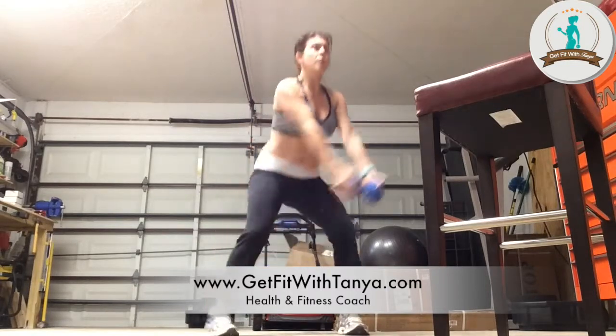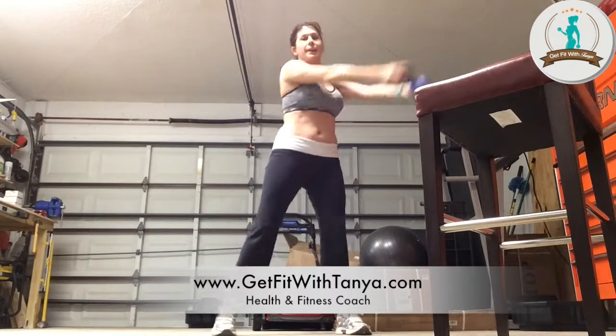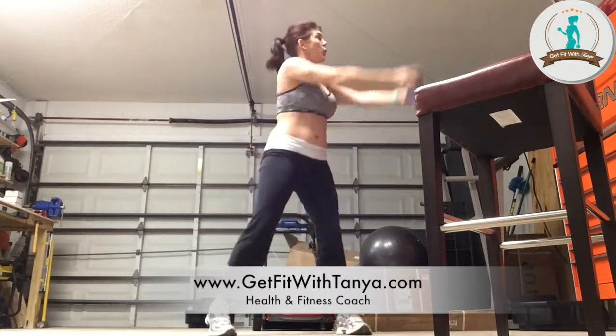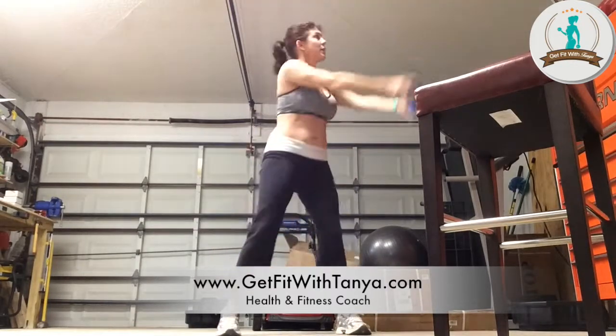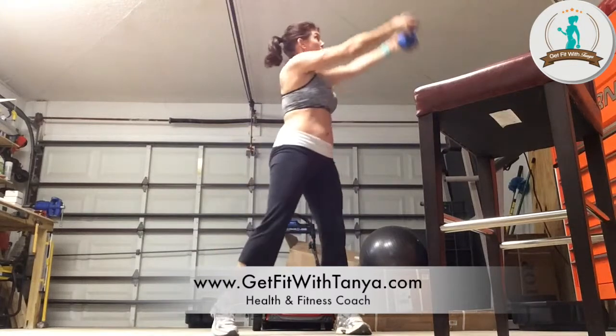Weight down, bring it up. Things to remember: nice and controlled movement, make sure your heel and toe are even. Core is tight, shoulders are down. You should be feeling this from the very first one in your core.